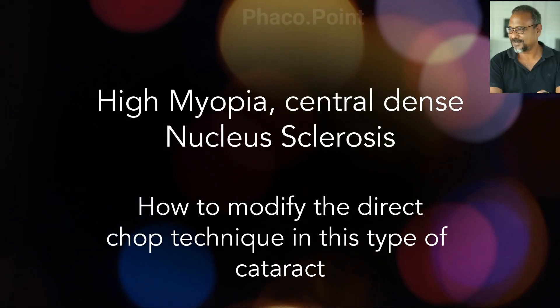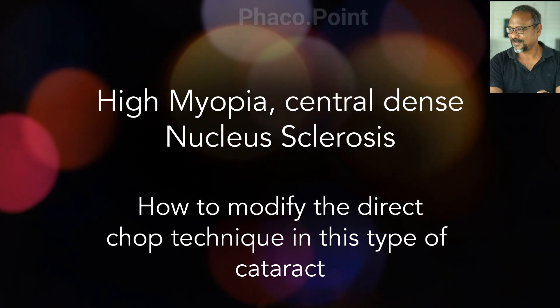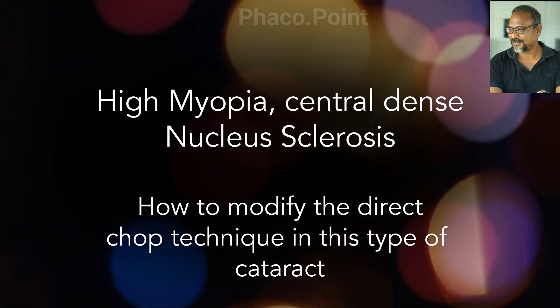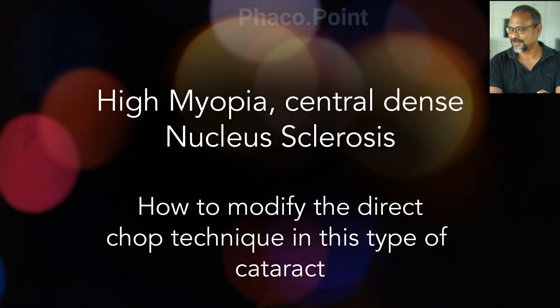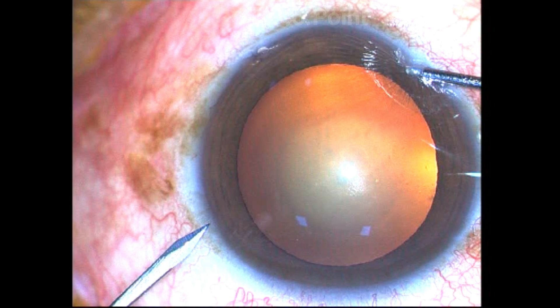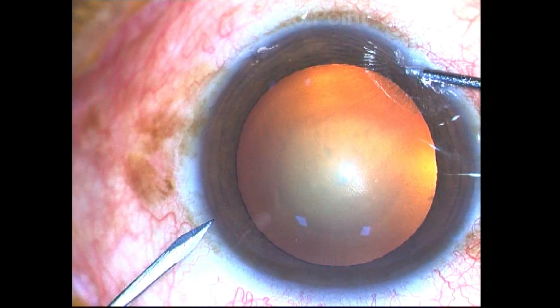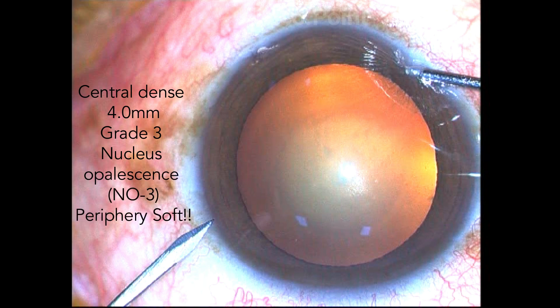In this video I'd like to highlight the surgical management in a case of high myopia. The patient had a central dense nucleus sclerosis of 4 millimeters, high myopia with an axial length of 34 millimeters and IOL power of minus 3 diopters. There was a central dense 4 millimeter nucleus opalescence, and the periphery was extremely soft.